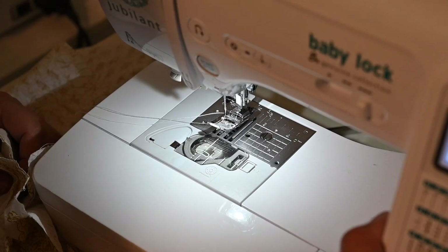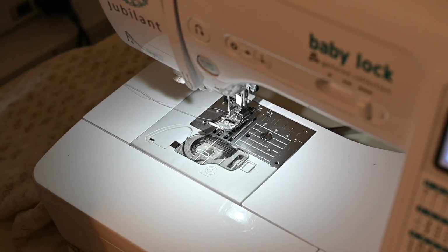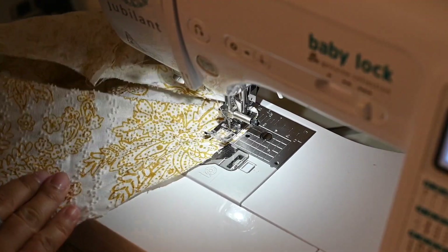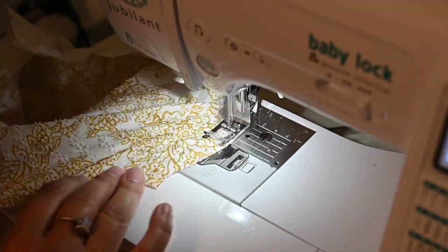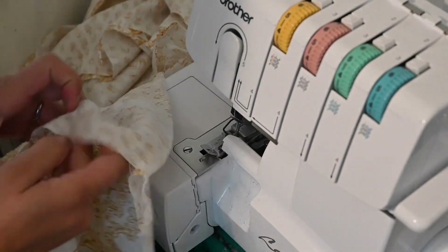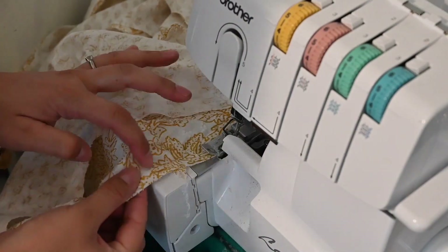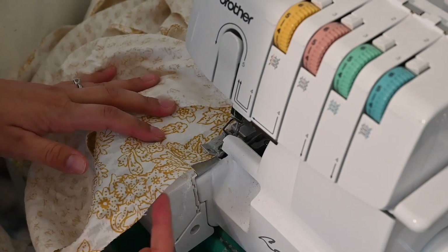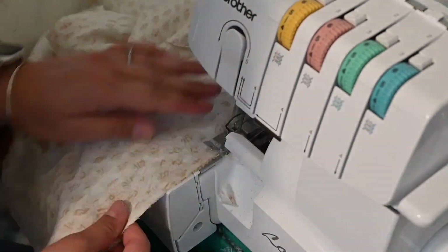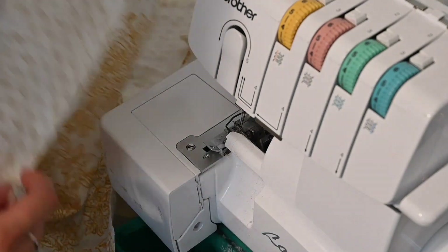Lengthen the stitch and put in a long basting stitch at the top cap of the sleeve to gather it to fit the armscye. Then come to the serger to finish the raw edges of the sleeve. I'm also finishing the raw edge of the sleeve bottom so I can fold it over and create a casing for the elastic, and finishing the raw edge at the bottom of the shirt.